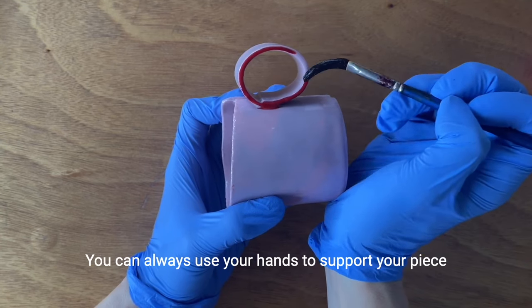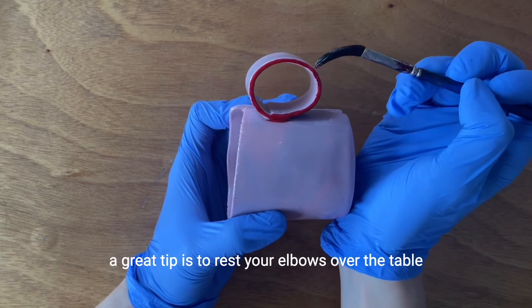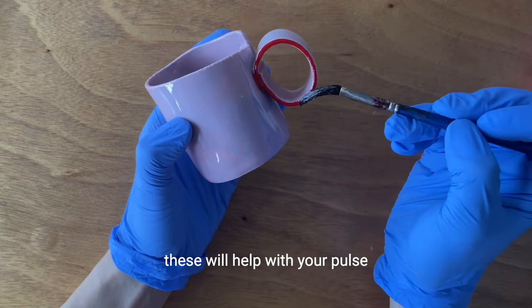You can always use your hands to support your piece. A great tip is to rest your elbows over the table — this will help with your steadiness.